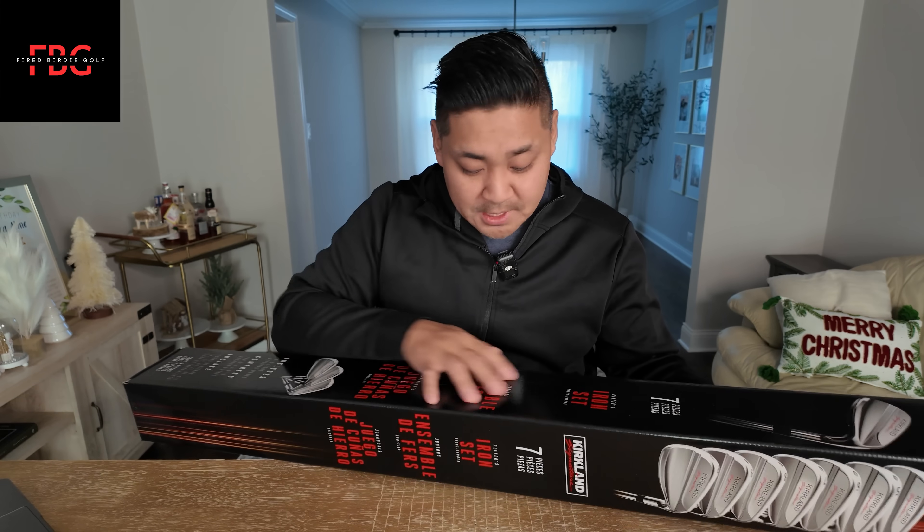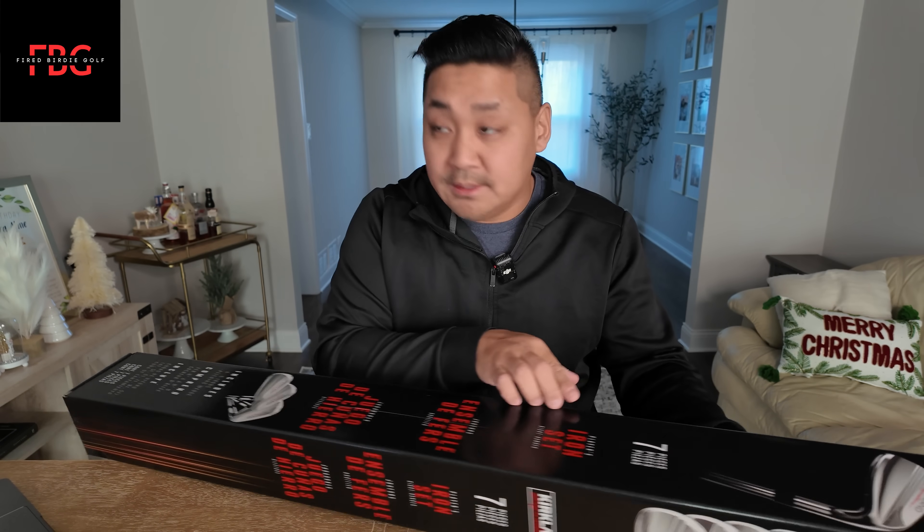I know there are some people out there thinking these should be really game improvement, but I mean that's why they sell the Callaway Edge. If you want to get a game improvement set of clubs, go get the Callaway Edge. I love that Kirkland is trying to make a bold statement with their clubs. So we got players right here — players iron set, right-handed.